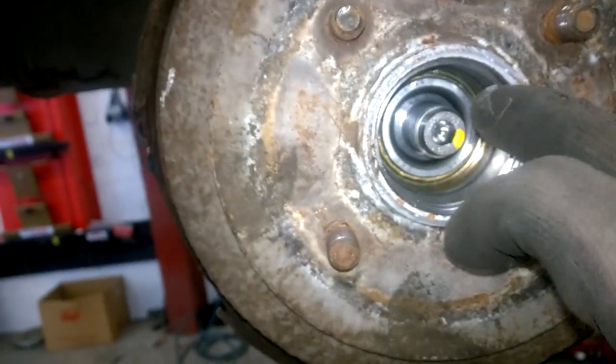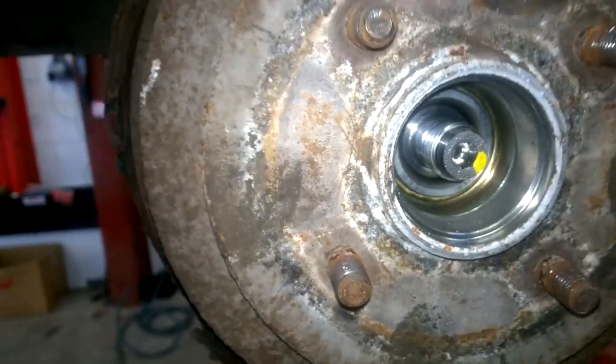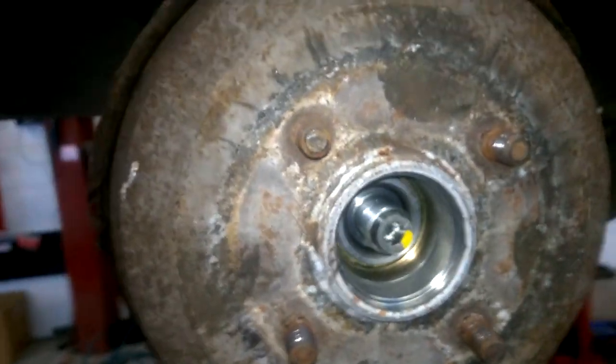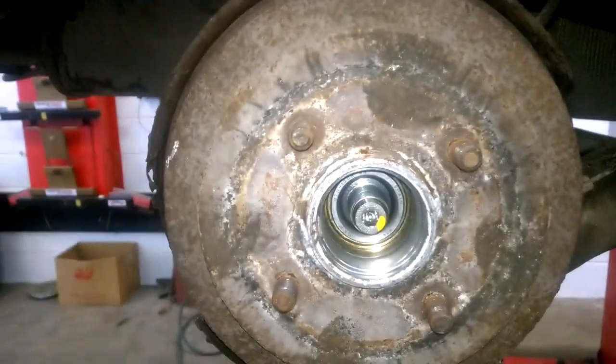The other thing is, on some of them, if there's a bearing in place like this, the bearing can be stuck on the shaft and it will be hard to come out. I have tried all of those methods first and none of them are working.